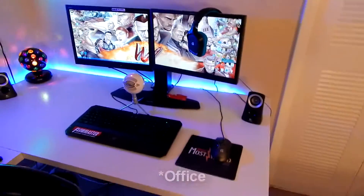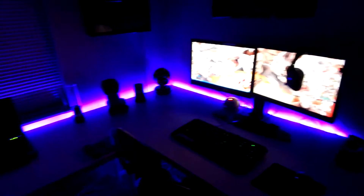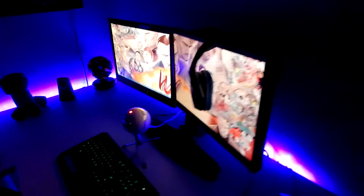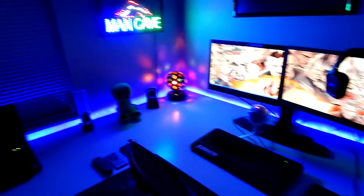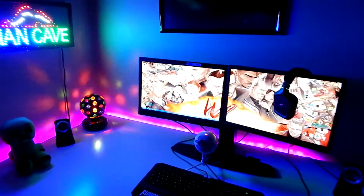I'm hoping to get new blinds soon because at nine o'clock in the morning the sun wakes me up — it's so bright. Here's a demo with the regular lights off and just the desk lights on, and now with the Man Cave sign. That's my setup!